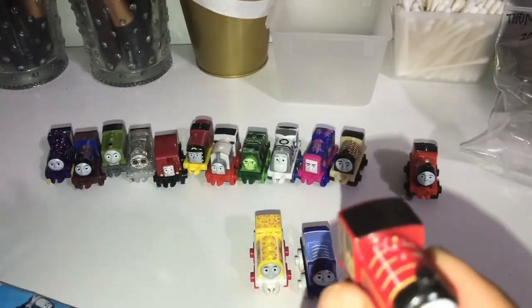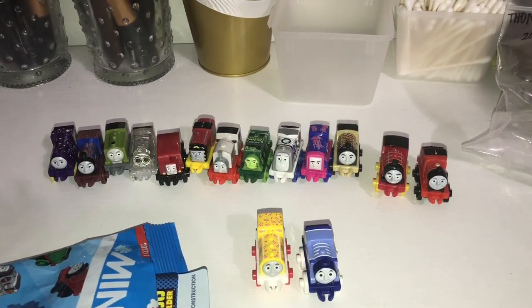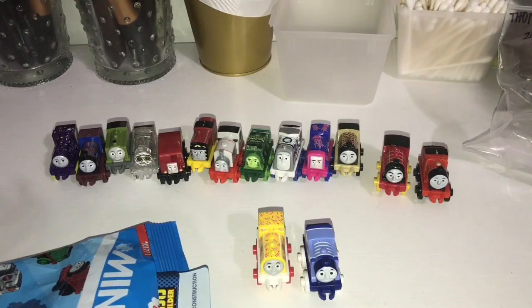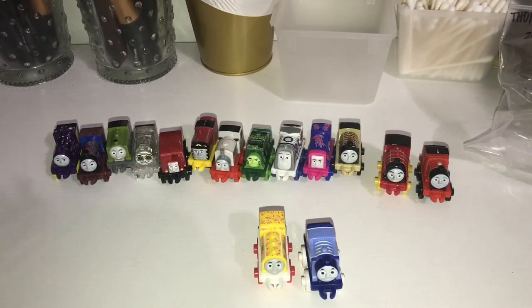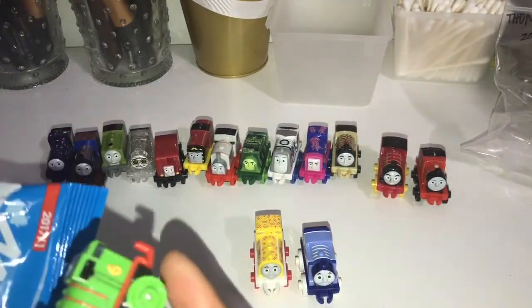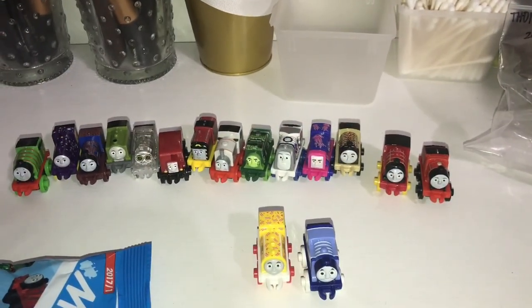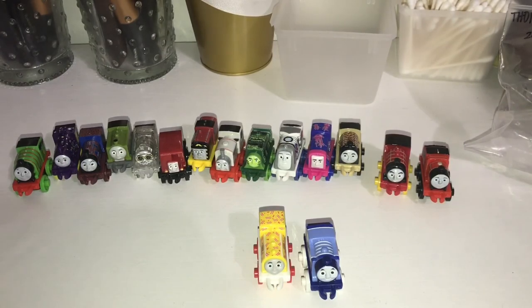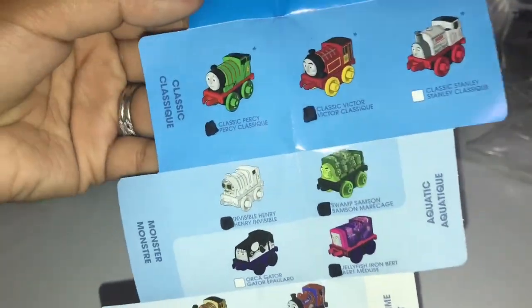This guy is Classic Victor. I really want to get Orca Gator — that's who I really want to get. The checklists are all the same. And the last one is number 20 — Classic Percy. For the whole collection, we are missing Classic Stanley and Orca Gator to complete this checklist. All right guys, until next time. Adios.